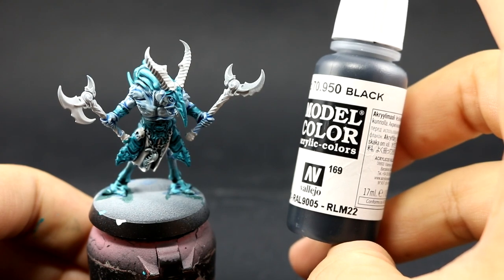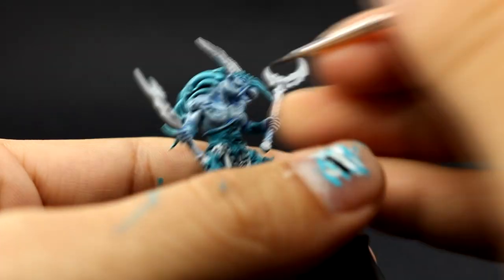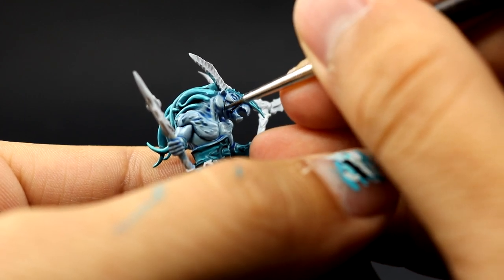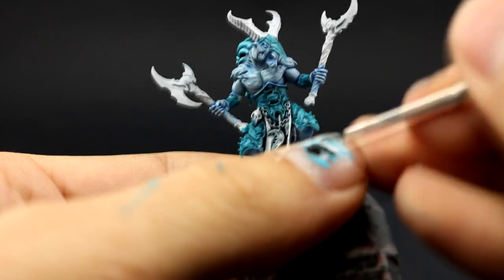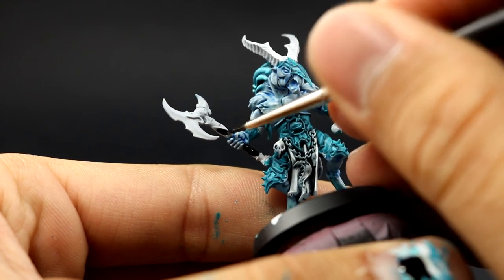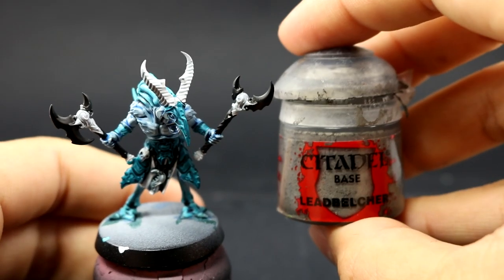Now I'm going to use black and base coat all of the places that are going to be black. I'm finished with the blues, so I only have to paint all of the other areas that are different colors. It's very important to thin your paints so that you don't cover all of the detail with very thick paint — just thin it down a little bit on your palette so that it flows well and doesn't glob into big piles around the model.